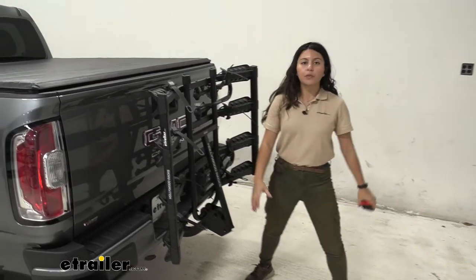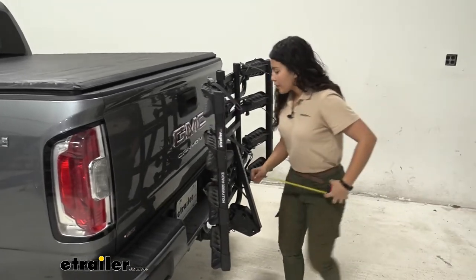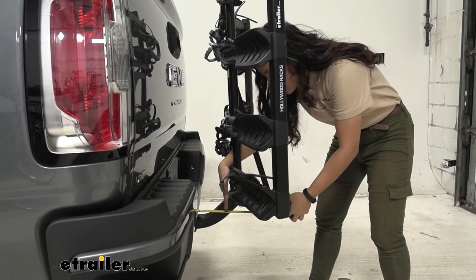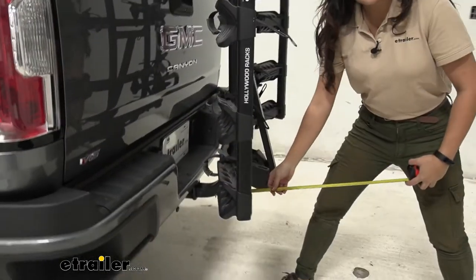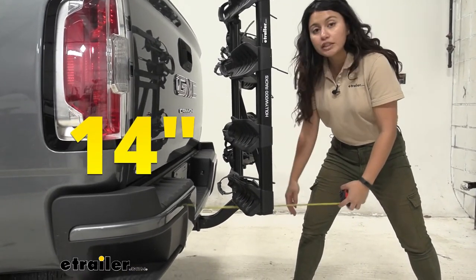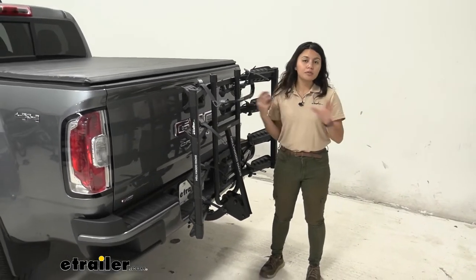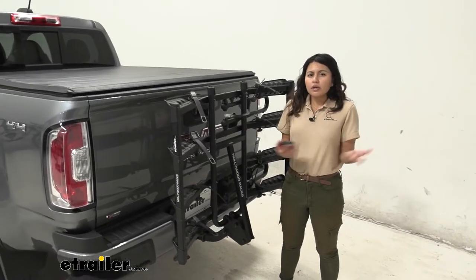In the compact storage position, let's take some measurements. The closest point to the back of the truck — the platform — sits about 5 inches from the bumper, so there's plenty of clearance. The length added to the back of the truck from the bumper to the hinge is 14 inches — a big difference compared to when the rack is folded down. If you don't have much room in your garage, you can fold it up, though you will have to take your bikes off first.